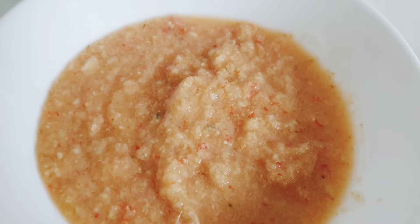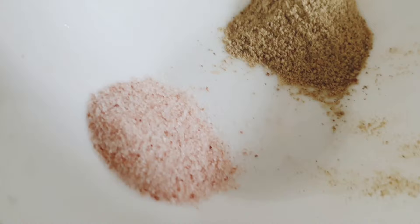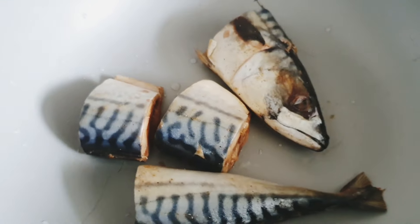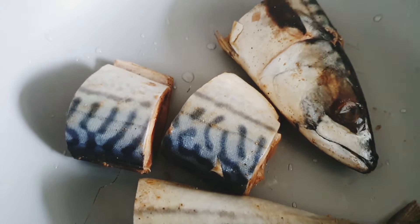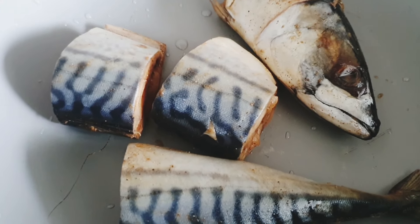I have here ginger, garlic, pepper, and onions, and then I have salt and white pepper. In my pot already I have extra mackerel — I'm gonna boil this just because I want the taste and flavor in my soup. You can just go ahead and fry all of your fish, that's fine. And if you don't like mackerel, use any protein of your choice.